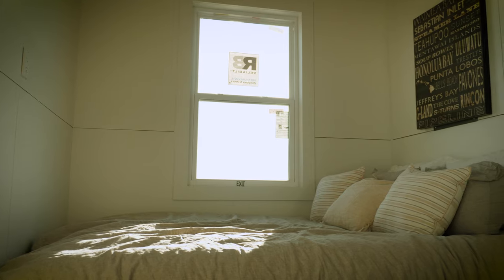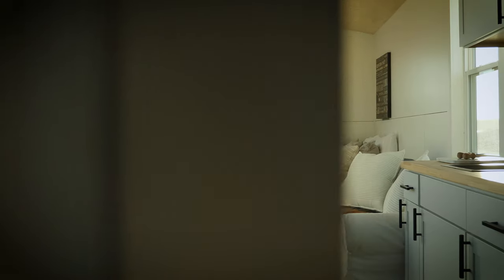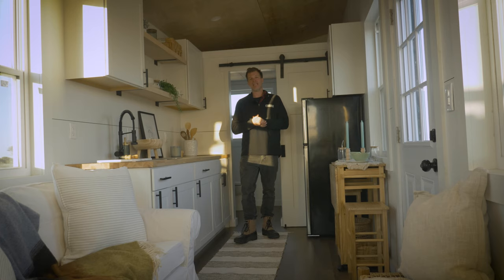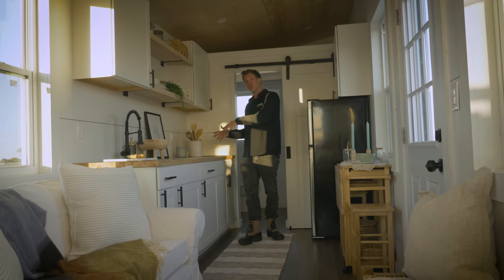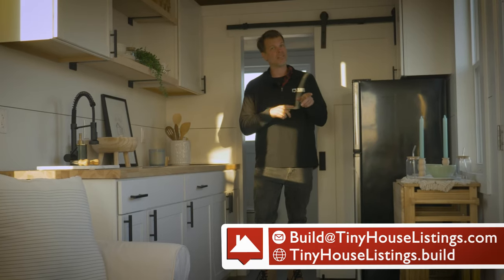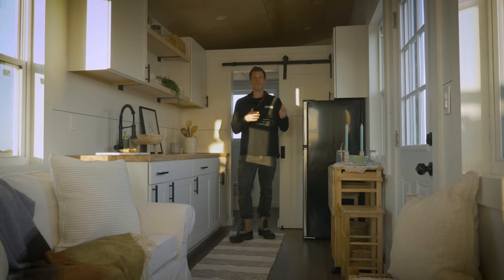Now we're in the bedroom area, staged with a queen-size bed, but you could put a king, full, or twin depending on your preference and how much living area you want. There's a wall outlet here so you can hang your TV and even put it on a swivel to point toward the living area. We have multiple units of these available currently, and in March or April we're opening a new tiny house community in the mountains of Virginia. You could purchase this tiny house, we'd ship and set it up, and you just start living with a small monthly lot fee. For questions email us at build@tinyhouselistings.com or visit tinyhouselistings.build for pricing and more information.